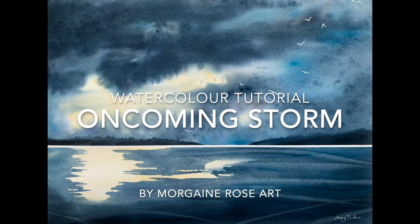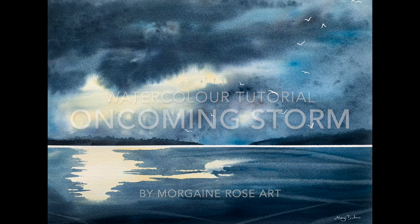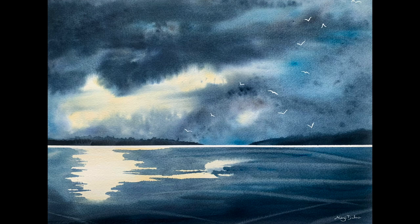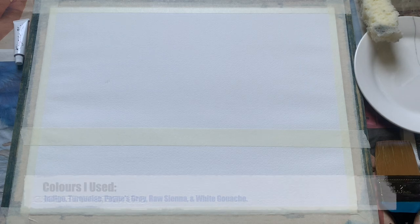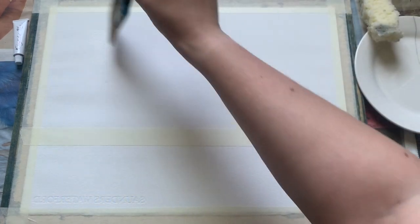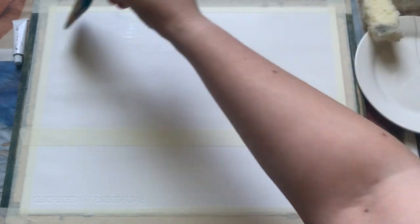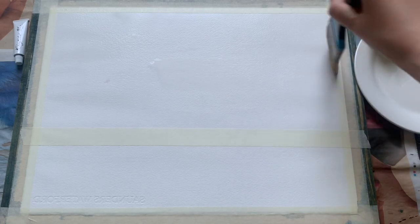Hello everybody and welcome to today's video. My name is Morgana and today I'll be demonstrating this beautiful oncoming storm painting in watercolor. I'm beginning with a piece of cotton watercolor paper — this is Saunders Waterford — taped onto my board with a simple strip of masking tape going across the midsection. My colors are just popped up on the screen and I'll also pop them in the video description below along with a list of all the other bits and bobs that I'm using.